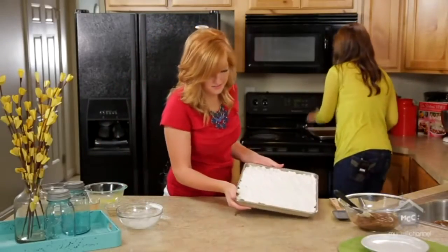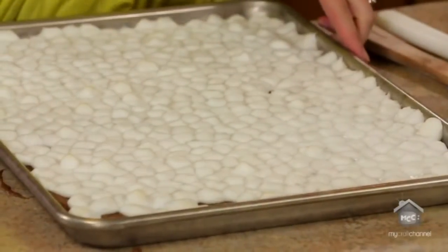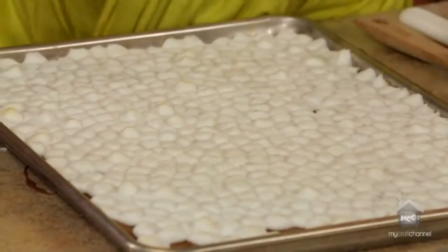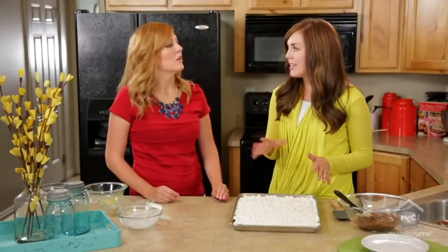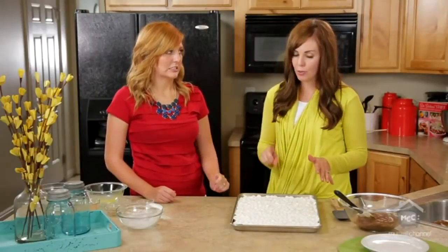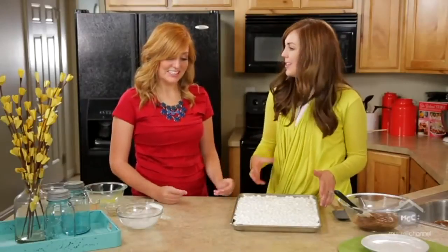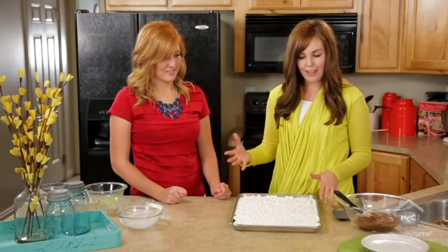And here's the magic. You want one bag of miniature marshmallows — I think it's a 10-ounce bag. When you pull the brownies out of the oven, you dump the marshmallows on top and throw it back in the oven for only two and a half to three minutes. You have to watch it or the marshmallows will start to melt and overflow. So two and a half to three minutes at 350 degrees.